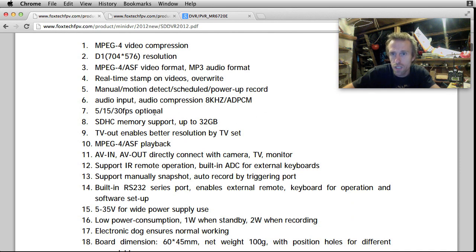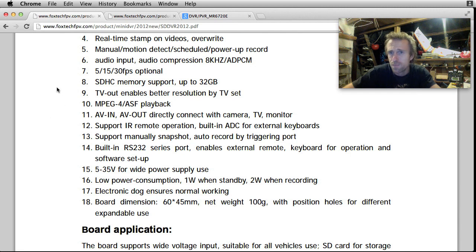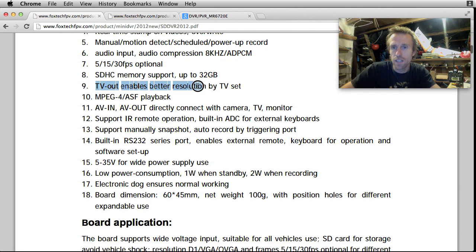There's a manual motion detection feature. Audio compression at 8 kHz, so we can expect the audio to not be great quality. 5, 15, or 30 frames per second optional. TV out enables better resolution by TV set - I presume that means the video signal is just passed through, not modified. That's quite handy when you want to stick it in line between your receiver and your goggles to record at the same time as watching, so your receiver doesn't need two AV outputs.